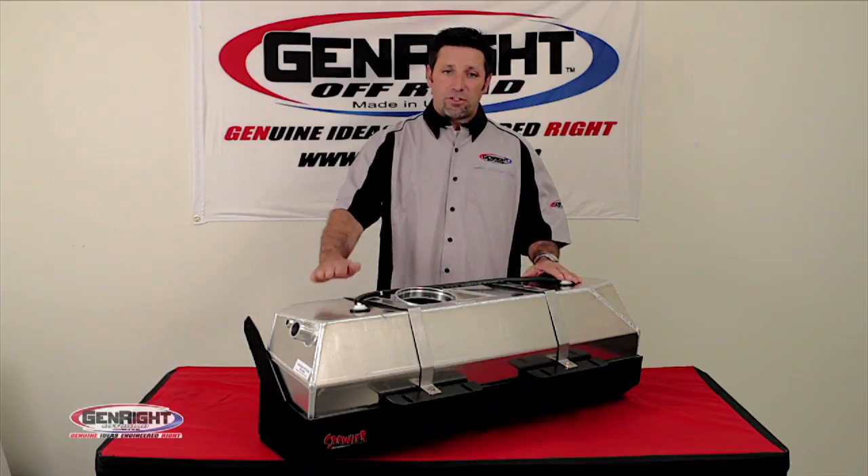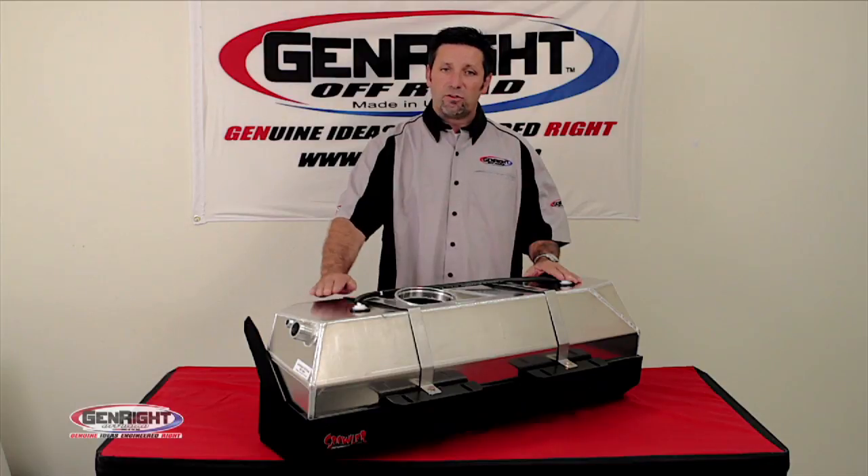Capacities: the TJ tank that we offer is 19 and a half gallons, the YJ tank is 17 gallons, and the CJ7 tank is 15 gallons.